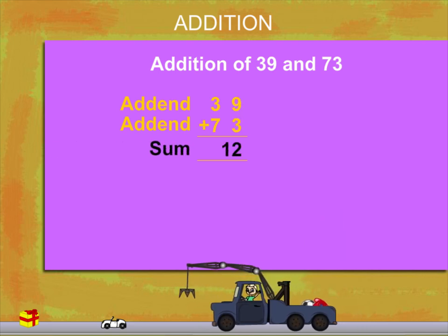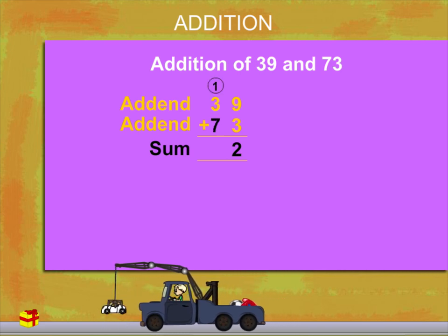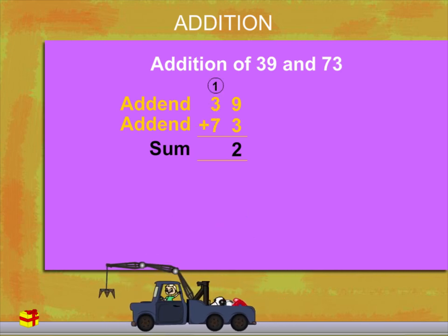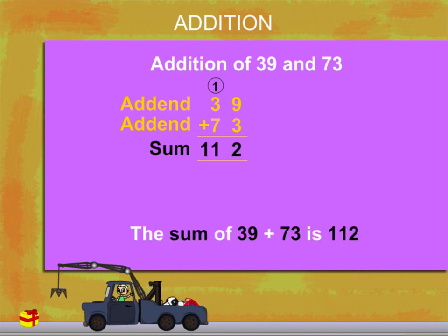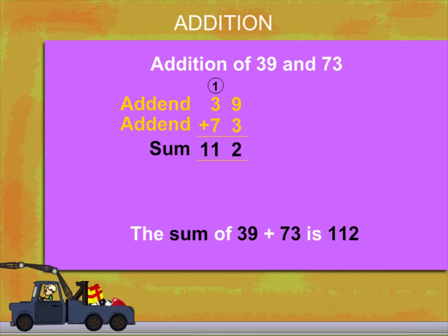9 plus 3 is 12. Put down 2 and carry 1 to the tens. 7 plus 3 plus 1 is 11. The sum of 39 plus 73 is 112. Don't forget.